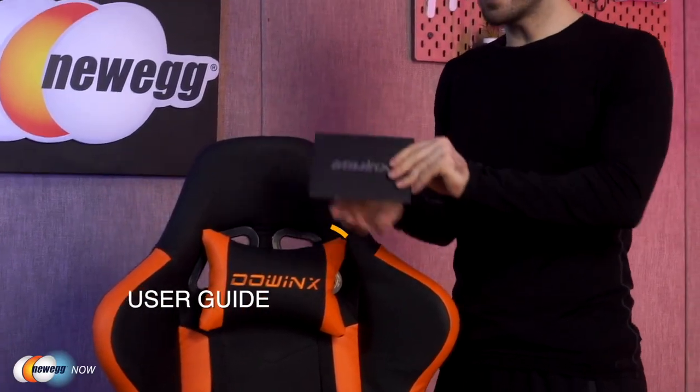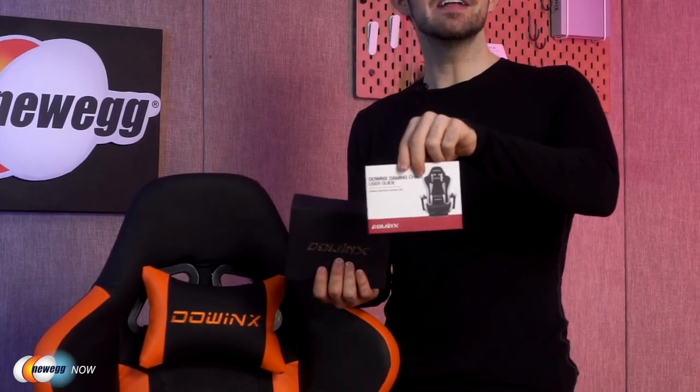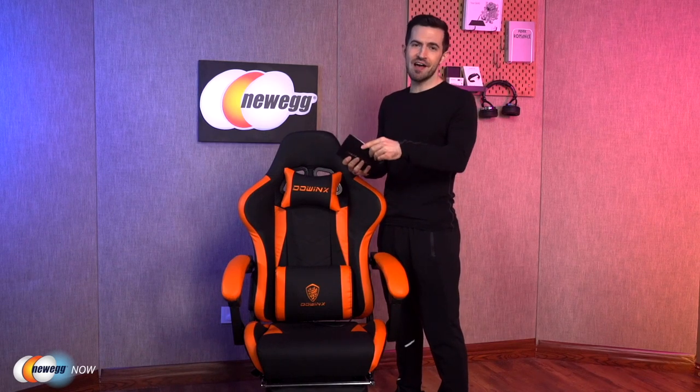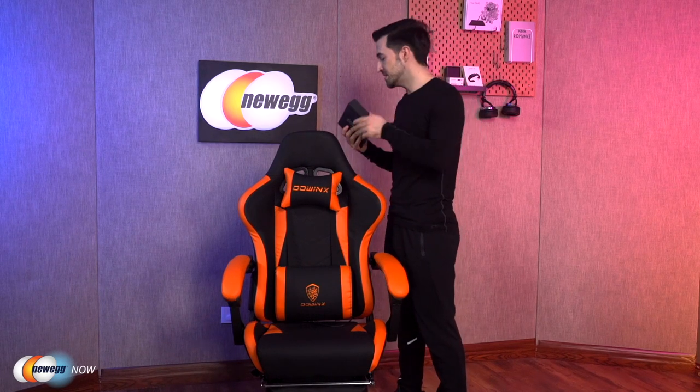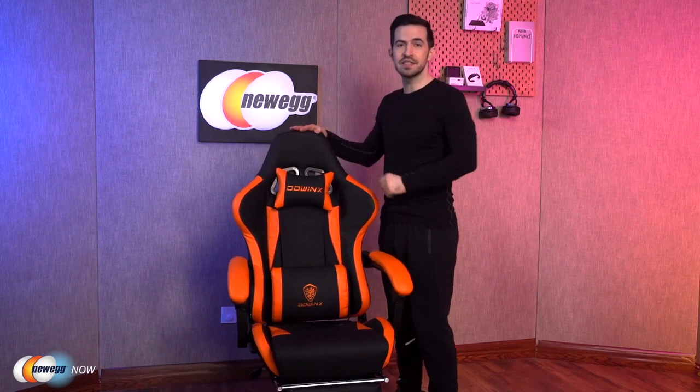It comes with a user guide and a fancy envelope — makes you feel like you're being invited into an exclusive party, which is really cool. The guide makes installation a breeze. It'll probably take you just 25 minutes max to put together. I've done that for you already, so as to not waste your time.